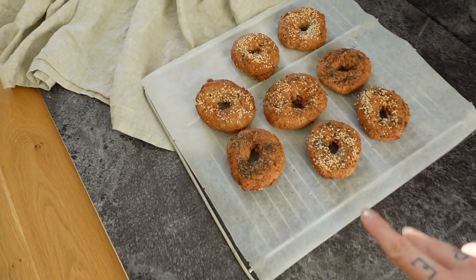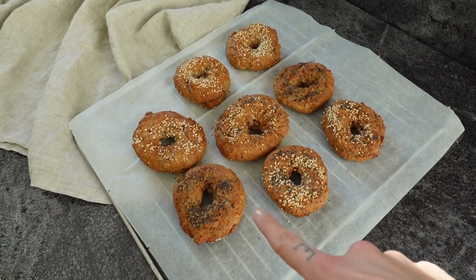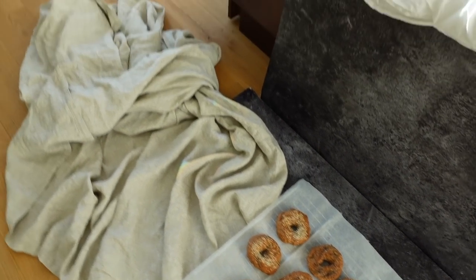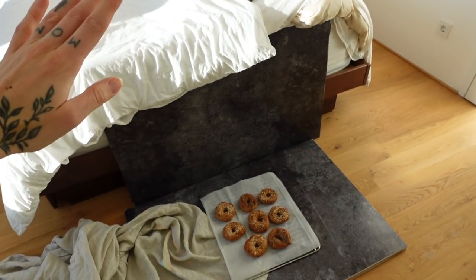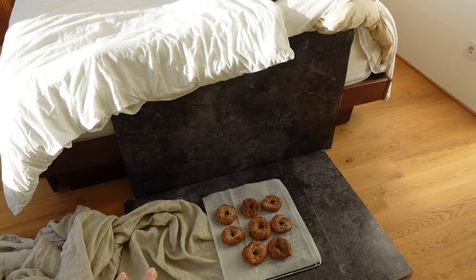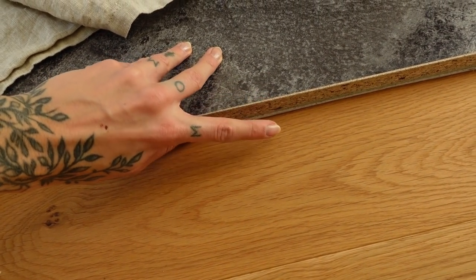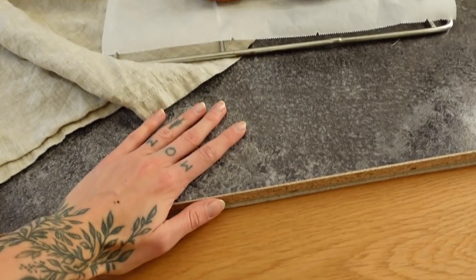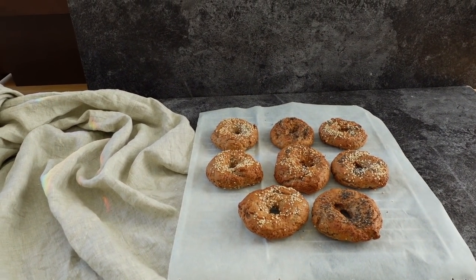I just shot these little guys. They are really good. I already tried one and they turned out really good. I just wanted to show you this is my little setup for my food photos. I just bought a wooden plate and put some foil over it, and yeah that's the perfect little home studio.